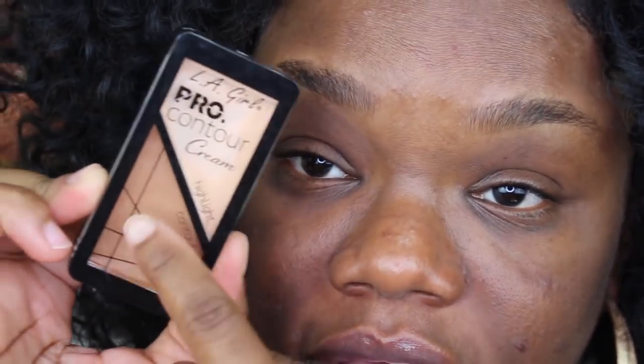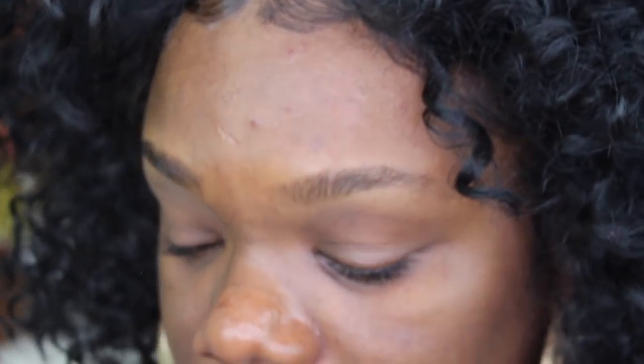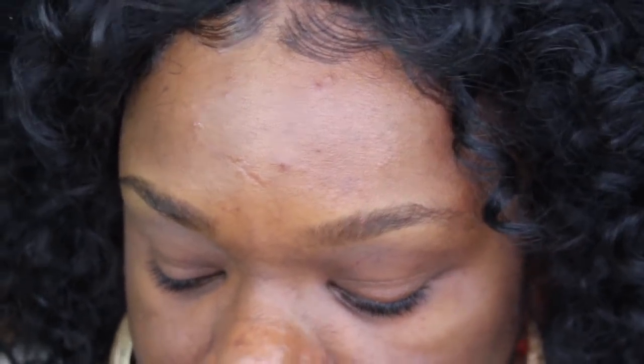I forgot to mention — the concealer you can use for the drugstore side is the LA Girl Pro Cream Highlight and Contour. This is amazing. You can also use the LA Girl Pro Concealer, or literally any concealer you like. For me, I like a concealer that's a lot thicker than what I'd use to highlight. There's also one from the beauty supply store called Lust Rare — you get a whole ton of products in there and I love it. Any concealer in a pot that's thicker works great.